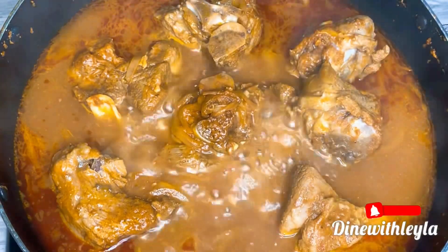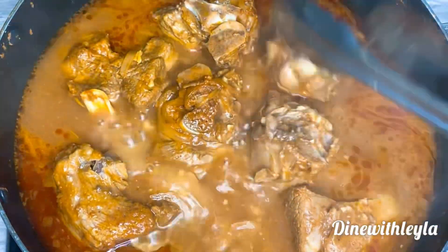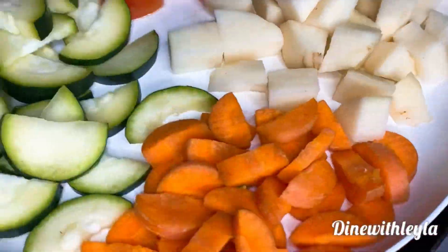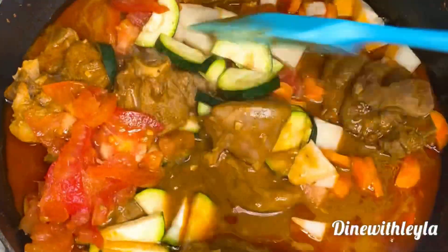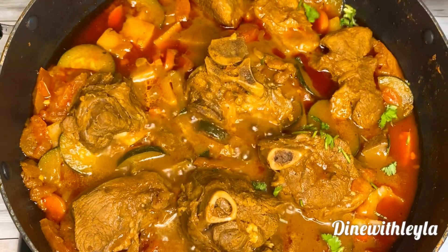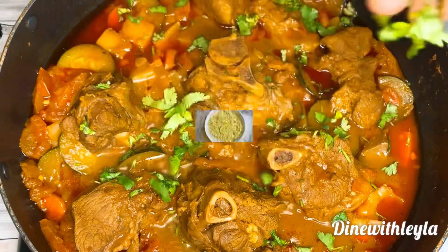We're going to cover this and let it cook on medium-low heat. Once the meat is cooked about halfway through, I'm going to flip it to ensure the other side cooks evenly, then let it cook all the way through. Then I'm adding my veggies: zucchini, carrots, potatoes, and tomatoes. Mix everything until well combined.